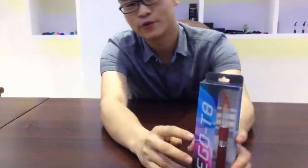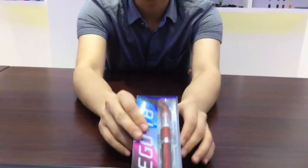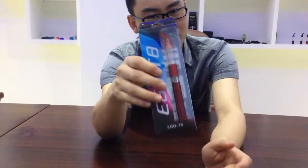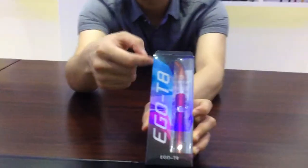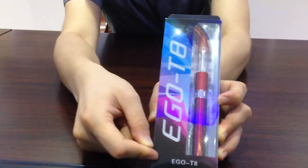Hi guys, welcome to Empty Attack. I'm Charles. I might have another starter kit for you today. A pop quiz — what's in this package? That's right, it's written here: Ego T8 Package.